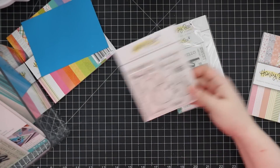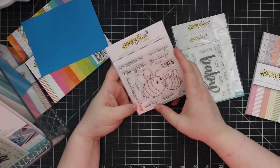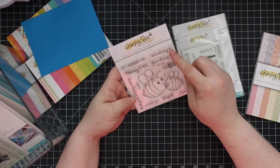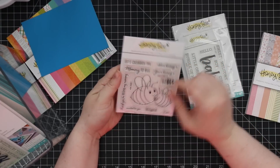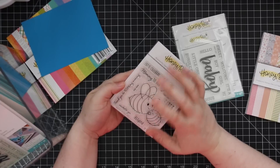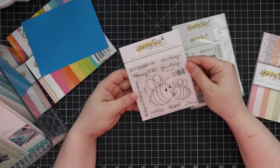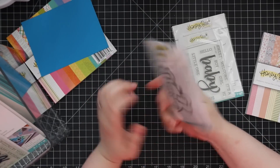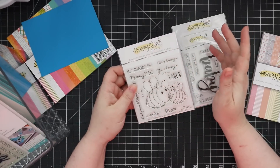Then of course Honeybee Stamps had to do bees, so we have the Mommy to Bee set. Let's celebrate the mommy-to-be — 'We're having a baby,' and there's even one you could use for Mother's Day: 'Thank you for being my mommy.' There's a pacifier wafer die set and three coordinating dies for some of the larger sentiments.